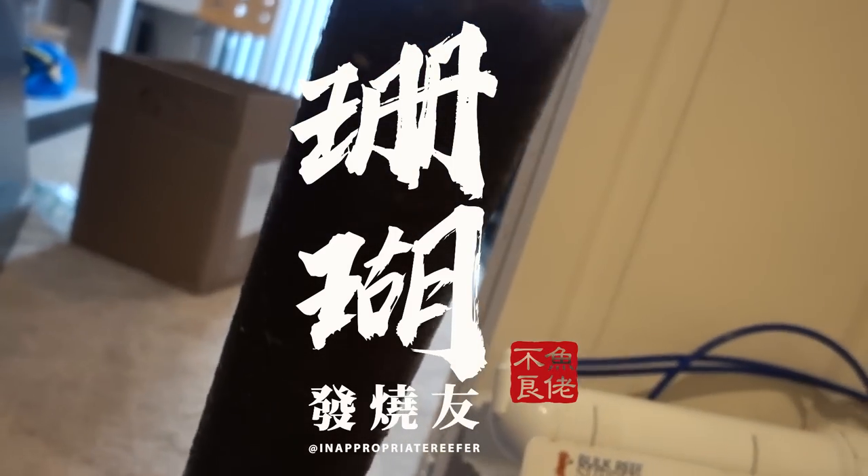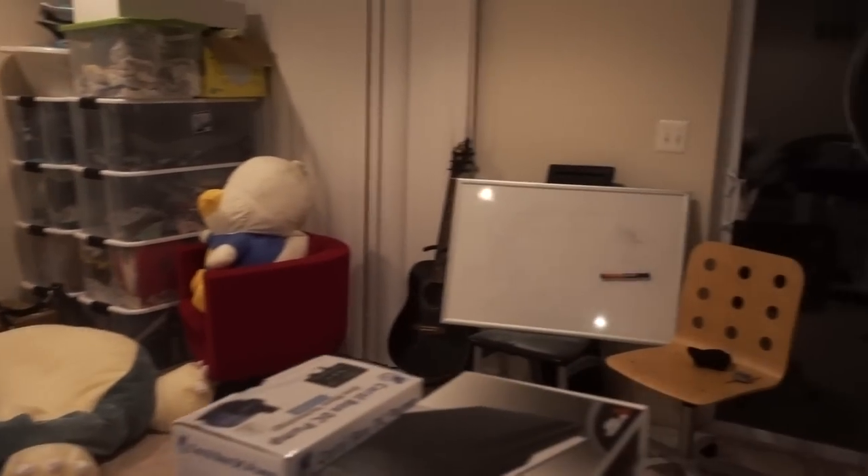Welcome to my man cave, aka the basement. It doesn't look like much right now, but I got the okay to start moving the fish tank down here and set up this space however I see fit. This will include all my YouTube and Instagram related stuff. I'll start producing video down here once I get this place situated. I'll be on the lookout online for posters and decor that'll look cool.